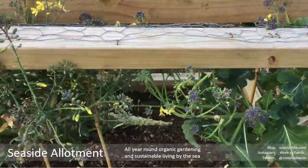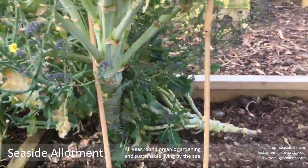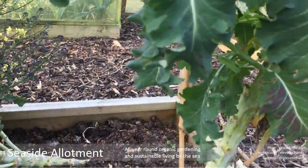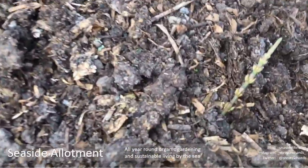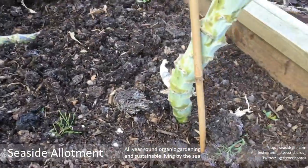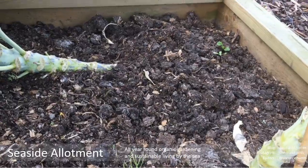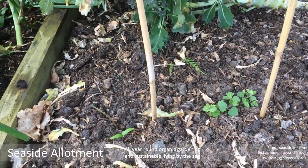So another purple sprouting broccoli bed - this one's such a mess, everything's fallen over and bent. It's also full of marestail, you can see it coming through all over the place. This bed needs a really good weeding before I get planting, so on with the job.